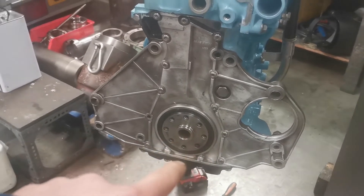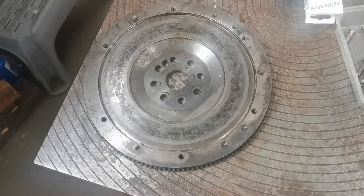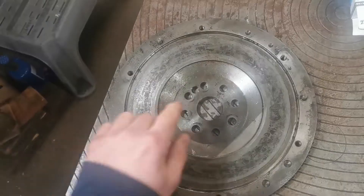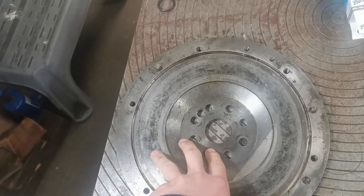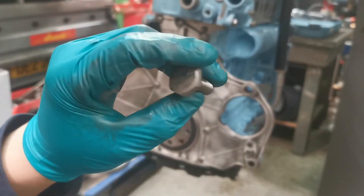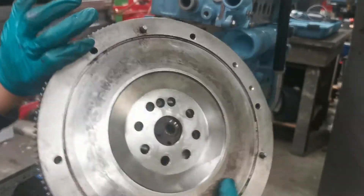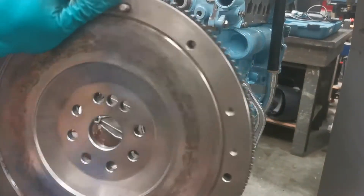So this is what the flywheel looks like. Luckily there's a witness mark around here — I've scribed little positions just so I know the exact position when I put it back on. I've polished up all the bolts for the flywheel and wire-wheeled the flywheel itself — it's come out looking a lot better. Let's just fit it now.